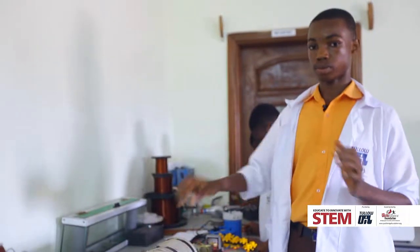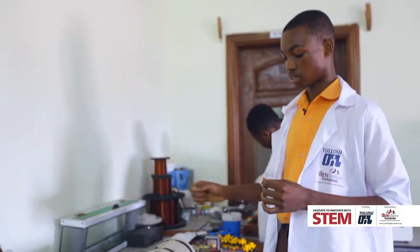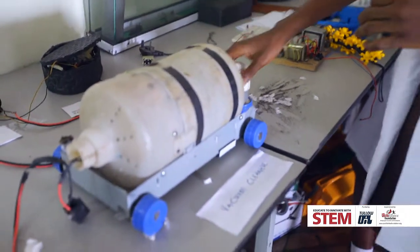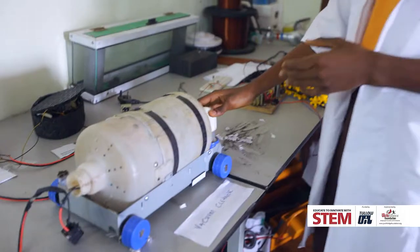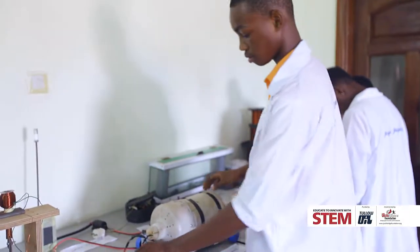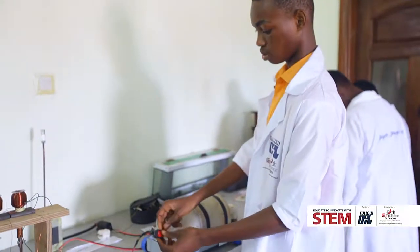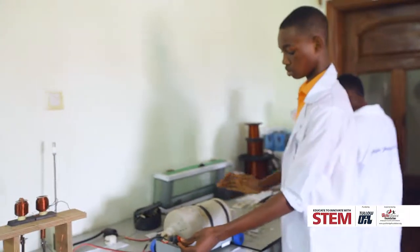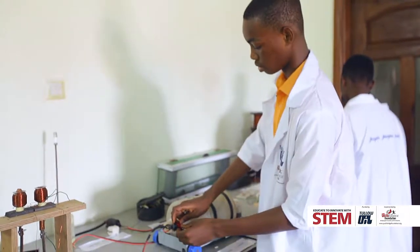It's made of a motor plus a fan, then a sieve with a — I call it a snout — because that's where the rubbish gets in, and then an outlet for the air. We just plug it. Here's the switch. Turn the switch on and then it starts sucking the rubbish to make your work easier than sweeping.